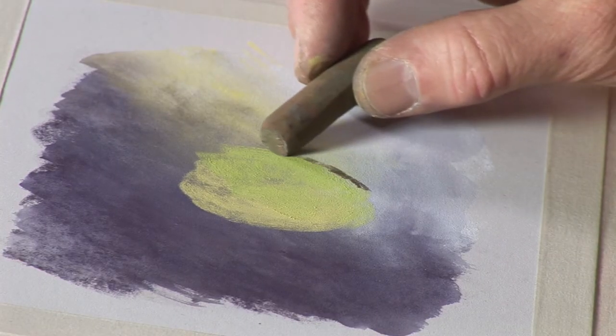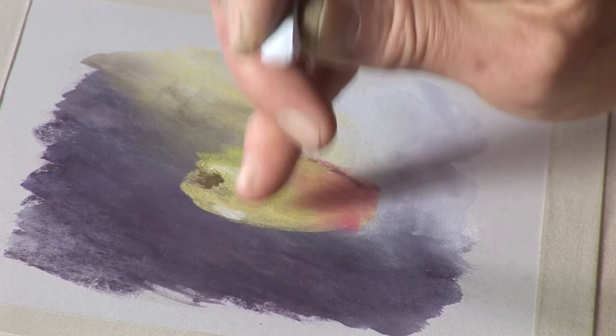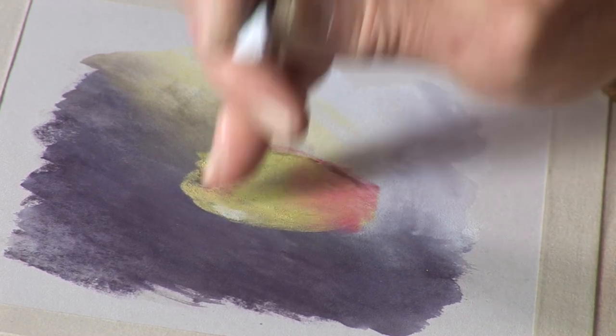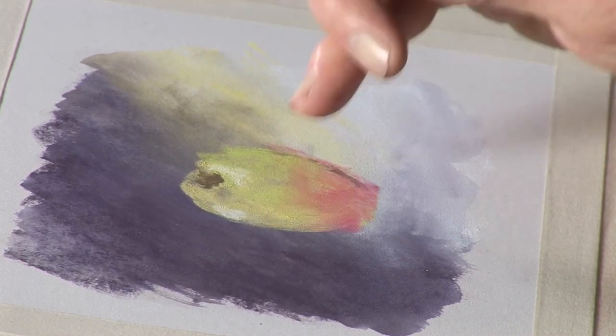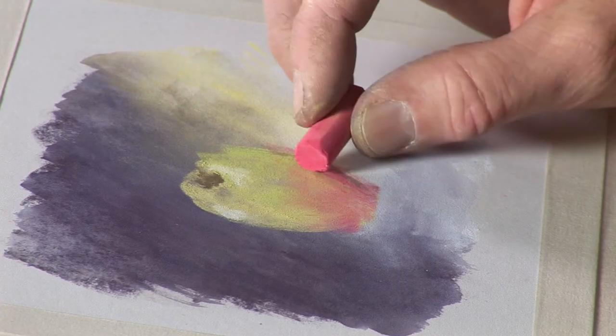I will just put a bit of shading on this. Blending with your finger if you want, or with a pastel shaper, or even with a brush. But bear in mind, the more layers of pastel you put on, if you are using a brush, the more the layers of pastel will be disturbed.